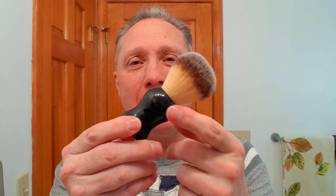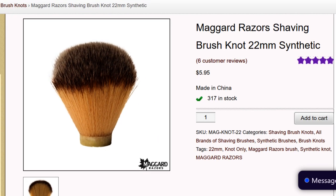Next up, I decided I was going to make my own brush. Here is the Connecticut Quarter brush — I had this handle originally with a badger knot that just disintegrated on me. I went to Maggard Razors and picked up a synthetic knot because I wanted to try synthetic. It turned out to be a fantastic brush — a 22 millimeter Maggard Razor synthetic knot, about $6 with some epoxy. That is a way you could go if you have a handle to put it in.